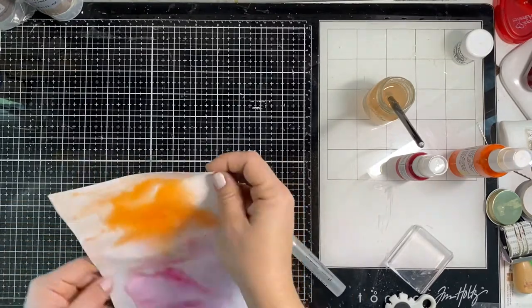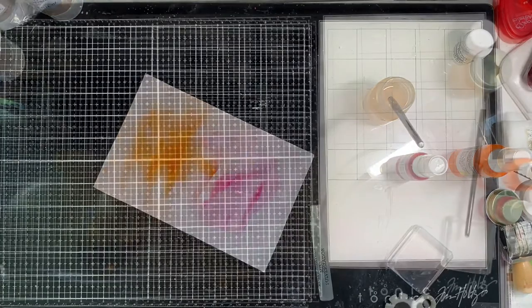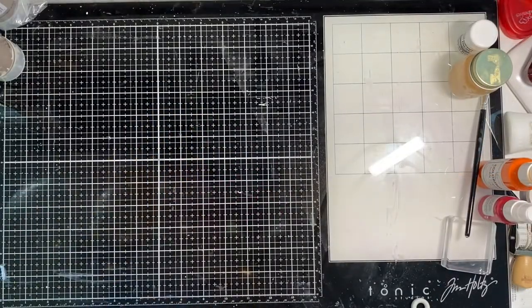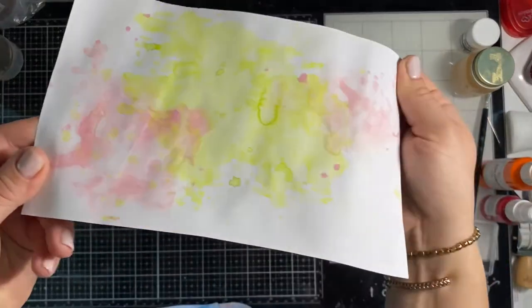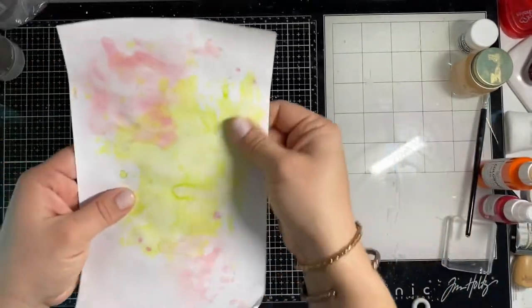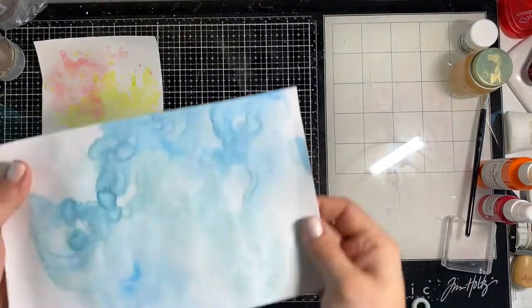The application of your gesso will make a difference when doing the color wash technique. If you want a really smooth application, you won't have a lot of texture. Here's a close-up of the packaging technique — I like how mottled it is. I did add a few splatters in there.